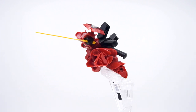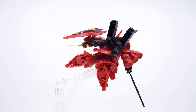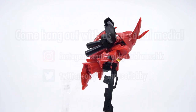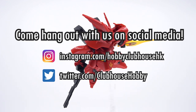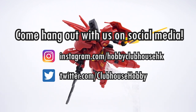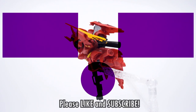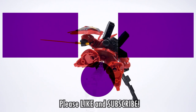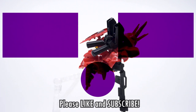So that's it for the review of the X Standard Zazabi. It graduates top of its class, but it doesn't make the honor roll. As a starter kit, it's a pretty good choice. Thank you so much for watching. Come hang out with us on social media for updates on upcoming videos — links are in the description. Or check out the companion video with the fully painted build of the Zazabi. Don't forget to like, subscribe, and hit the bell icon to be notified of new videos from Hobby Clubhouse, and I'll see you next time.